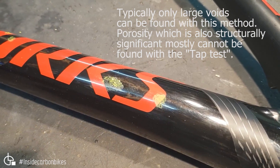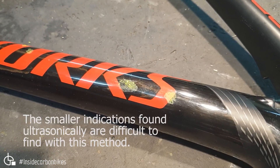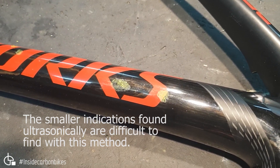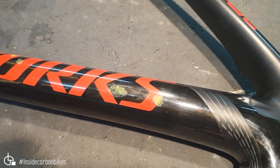Normally the tap test isn't sensitive enough to find these types of void indications unless they're very large — which in this case they are.